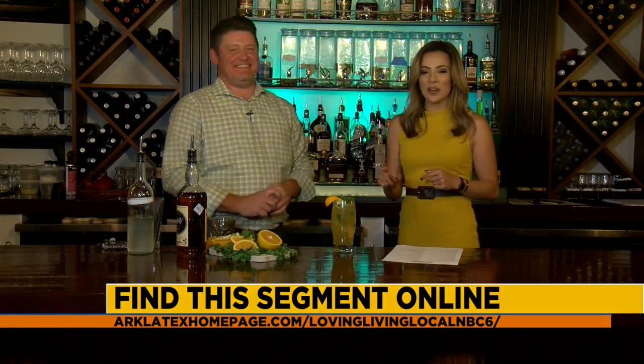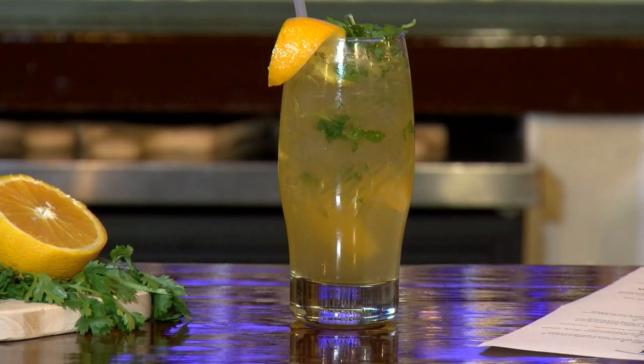We're gonna pretend we're in the Caribbean — all you have to do is come here to Benchmark American Brewery and try one of these drinks. Great team here, Jason — we always talk about your great bartenders, the staff, your wife Becky, everyone just waiting with open arms. We've had a great staff and been lucky and blessed. We'll put that information on the screen — Benchmark American Brewery right here in Texas. Get in your car, come visit these guys, and order the Caribbean Cooler! Stick around, we've got more Living Local after the break.